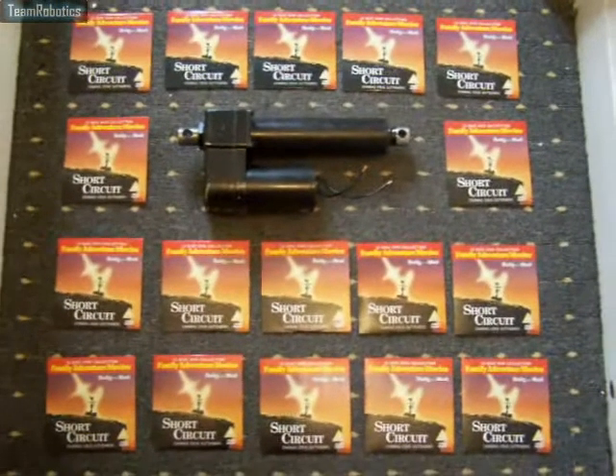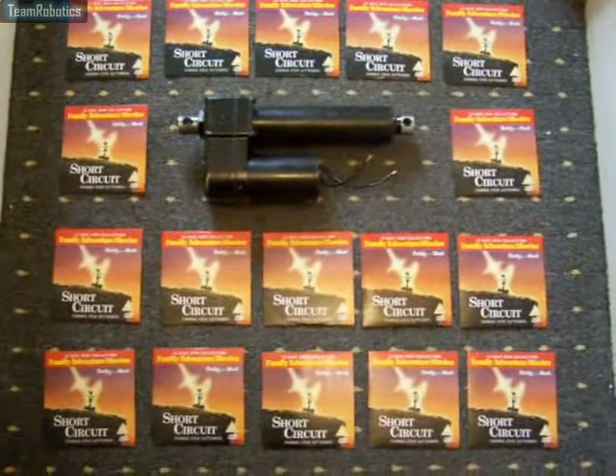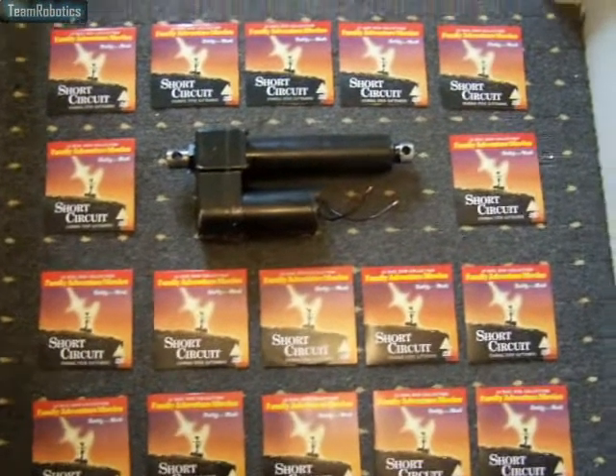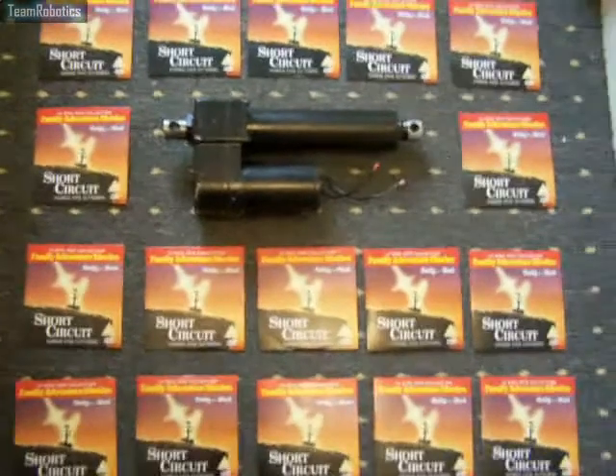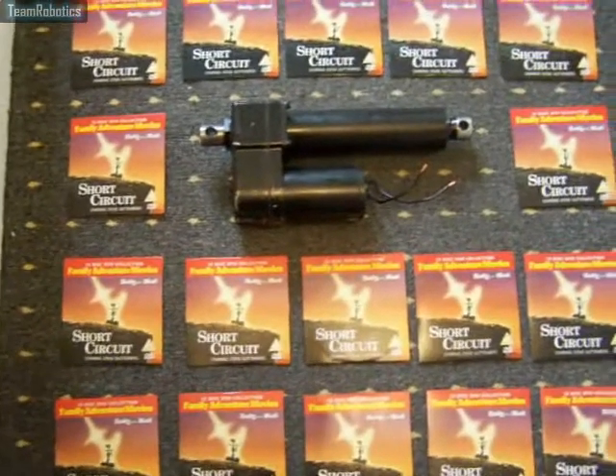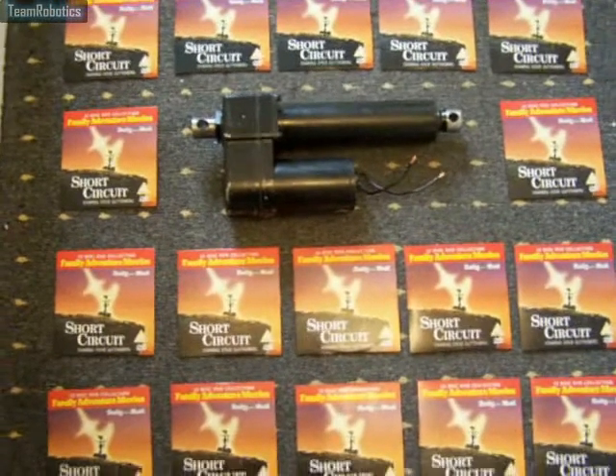Today I've received the linear actuator that's going to be used for the upper torso of the Johnny 5 robot. This has four inches of travel and it's quite a powerful linear actuator, capable of 1000 lbs of push and pull.